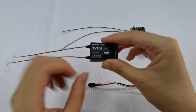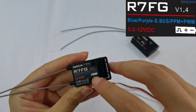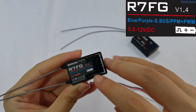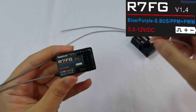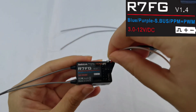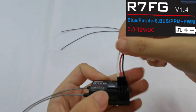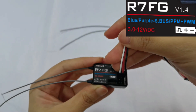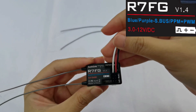And for the R7FG receiver, here is a sign which means that the signal line is on the left and the negative pole line is on the right. So here is the right connection for R7FG receiver, and all channels should connect in this way.